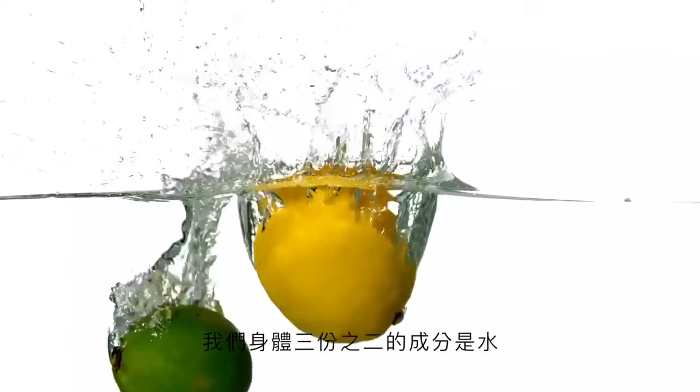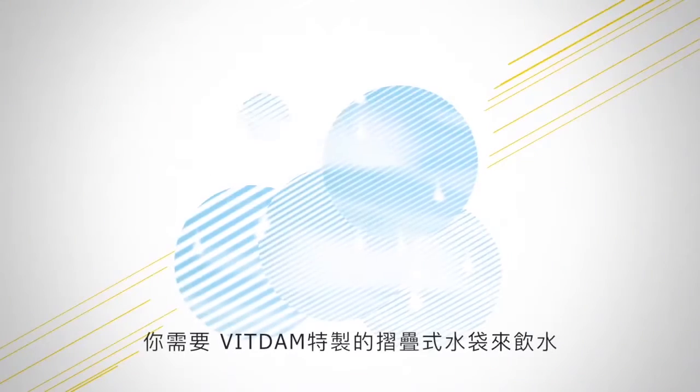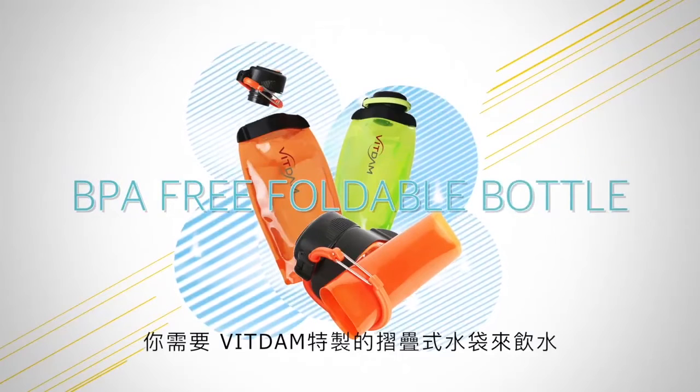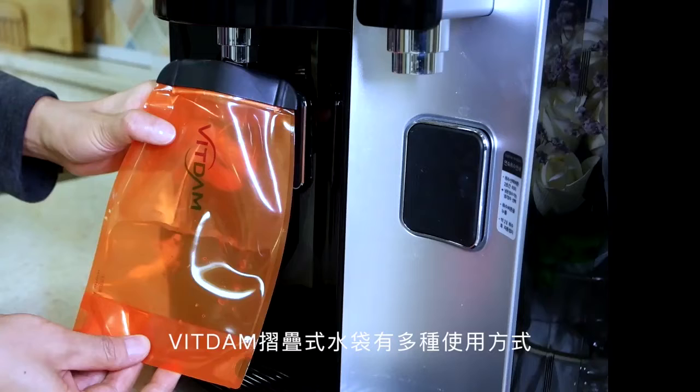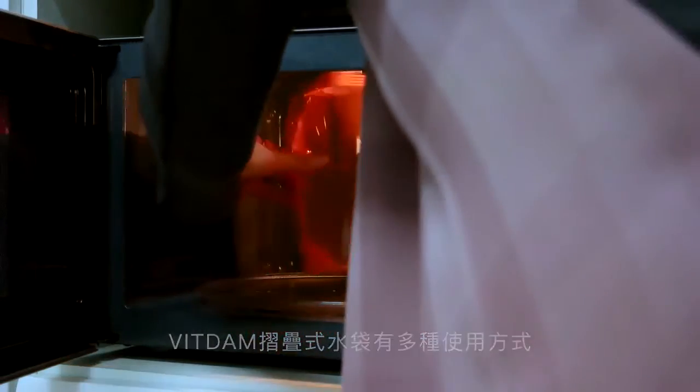Water occupying two-thirds of our body. Enjoy water that is so important for our body with special foldable water bottles of Bittam. Bittam foldable water bottles can be used in various ways.